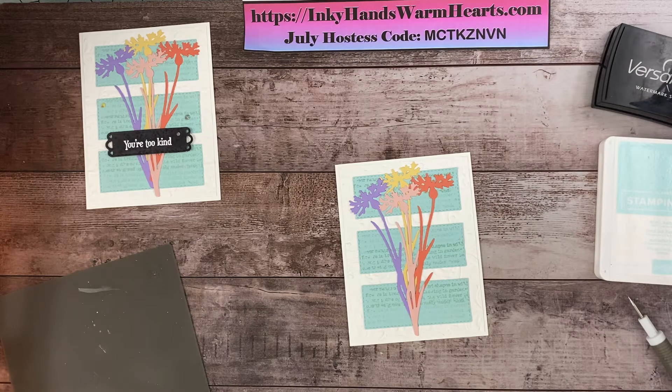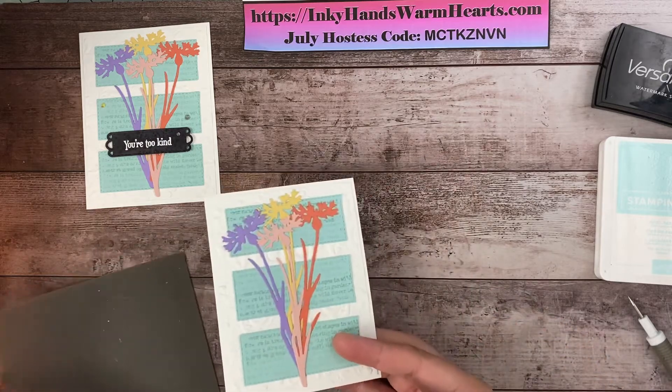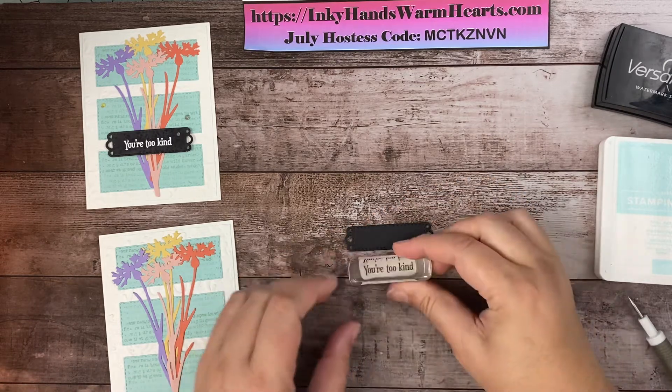All right, so there are our flowers. Now we're going to do the 'You're Too Kind' sentiment and add it to this really pretty label. Let me get that label out — here is the stamp we're using.